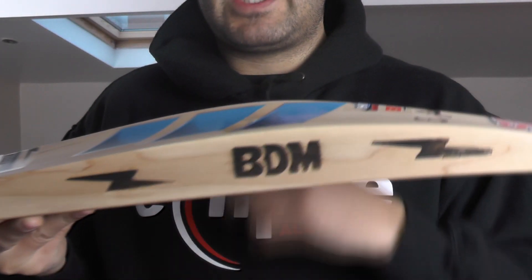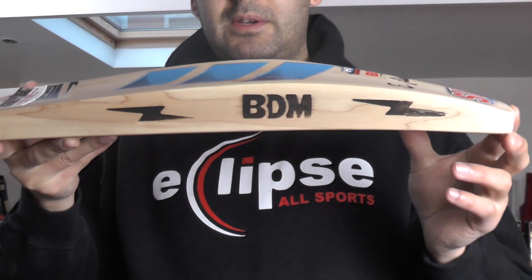You've got a 39mm edge and a 62-63mm spine. If you look down that spine, it's fairly full — just a tiny little bit of wood taken out there.